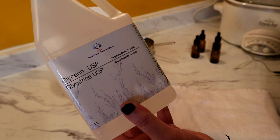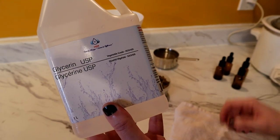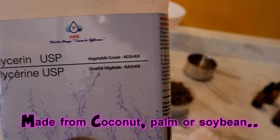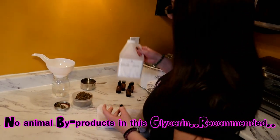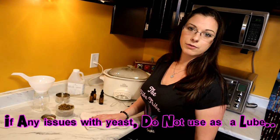This is vegetable grade glycerin — it is food safe and has passed all regulations for human consumption. You can even use it without cannabis; it's great for your skin, for dermatitis, and eczema. After it's infused with marijuana, you can also use it as a sexual lubricant.